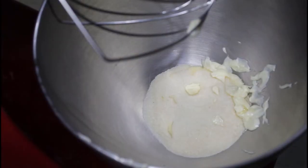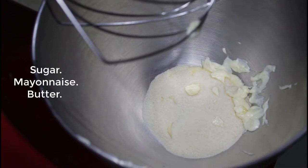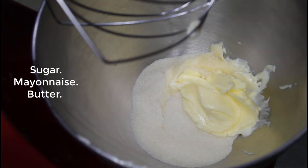Hello guys, welcome to the Sweet and Savory channel! This is the sweet part and I'm Steph. Today we're going to make a zucchini bread, so let's get cooking. We start by adding sugar, butter, and mayo, and let's mix for a couple of minutes.